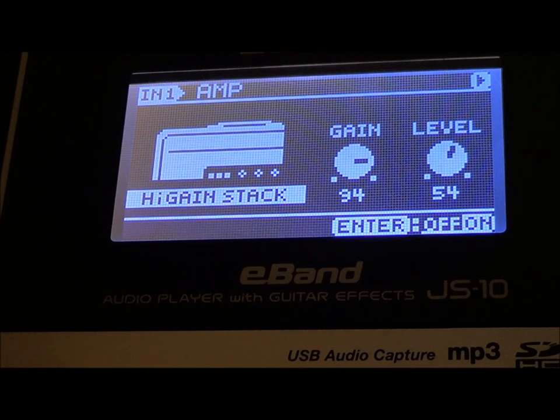1986, and this is the tone and all the settings — I'm going to give it to you. The Boss E-Band JS10, which has the Boss GT100 FX processor already built into it.